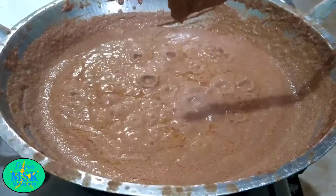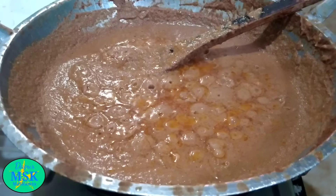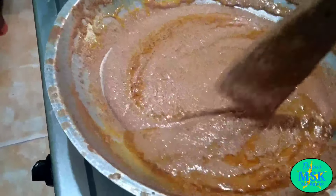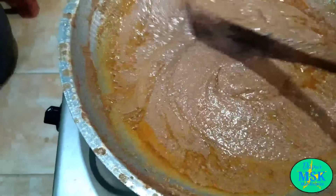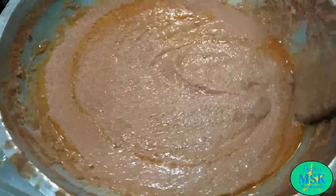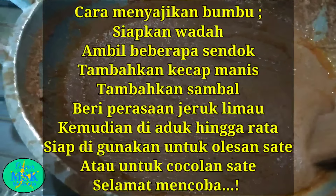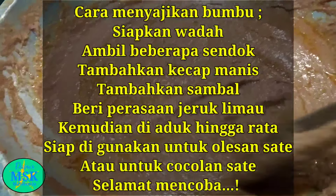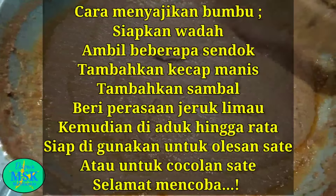Bentar lagi bumbu ini matang ya. Bagi sahabat yang ingin merayakan tahun baru dan mungkin ingin membuat acara bakar-bakar atau bikin sate ayam atau sate kambing dan ingin menggunakan bumbu kacangnya — yang mungkin bagi sahabat yang ada di daerah di pelosok, yang mungkin jauh dari perkotaan — silakan membuat sendiri ya bumbu kacangnya. Dipastikan bumbu kacang ini mantap dan sangat detail ya, dan sahabat pasti bisa mencobanya sendiri ya. Terima kasih yang bagi sahabat yang sudah menonton video ini, dan nantikan resep-resep dan tips dari Dapur Mas Kamto. Wassalamualaikum warahmatullahi wabarakatuh.